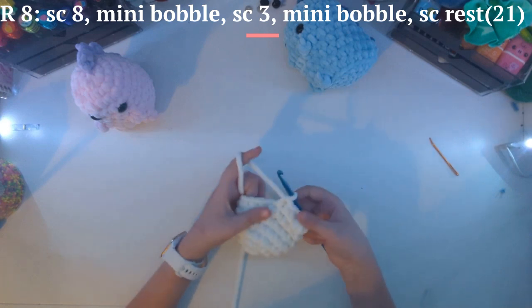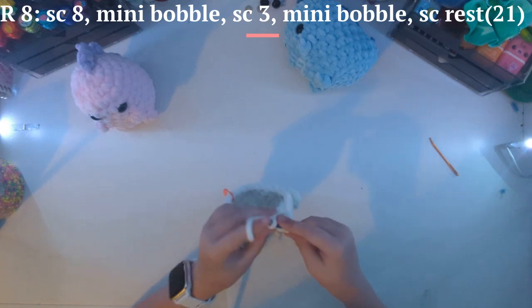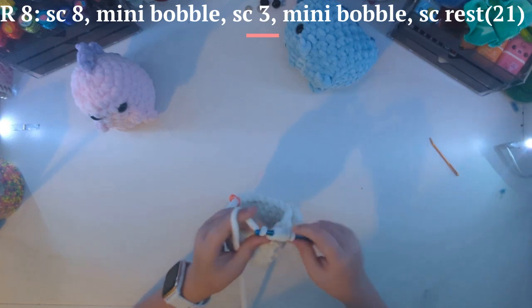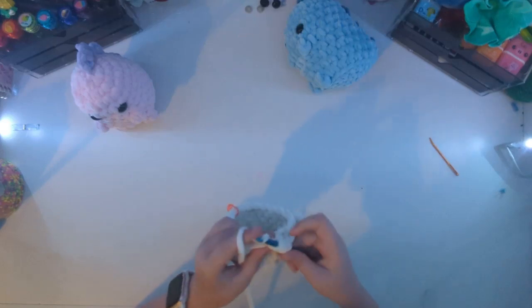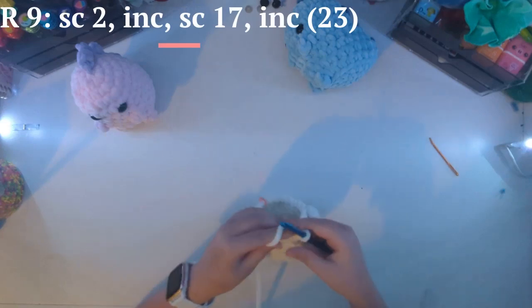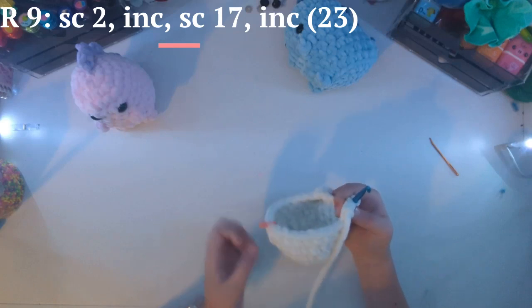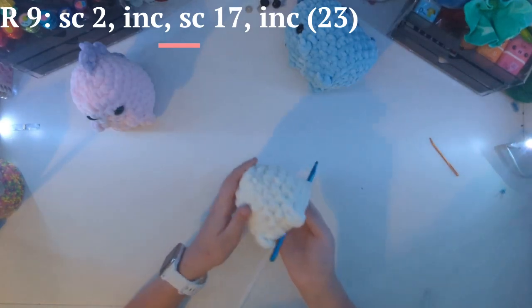Now you're going to want to do another one of these bobble stitches: yarn over, pull through, only go through one. Yarn over, pull through, only go through one. Yarn over, pull through, go through one. You should have seven on there — then go through all of them. Now you're just going to want to single crochet back to your stitch marker. Now that we have single crocheted the rest, we have a little arm.